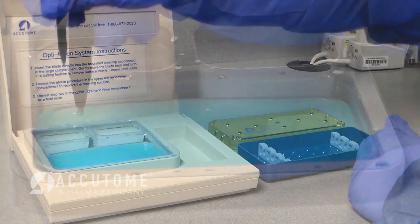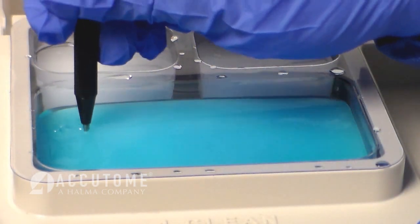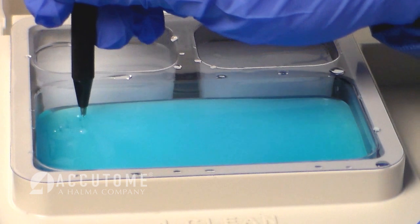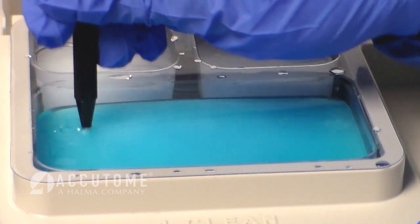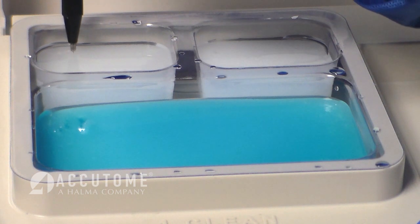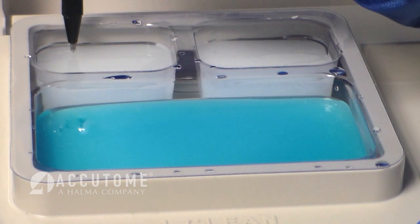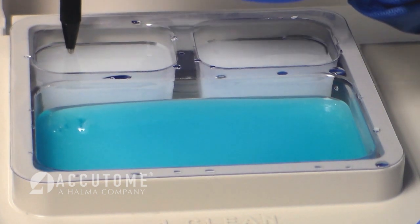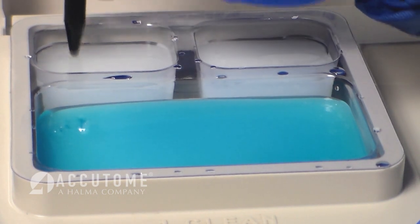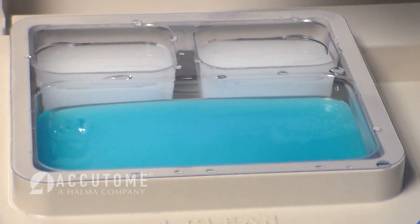Work the blade in a cutting-like fashion and allow the gentle scrubbing to clean and remove debris off the blade surface and deposit it into the pad. This system utilizes a soft foam-like material impregnated with OptiClean cleaning detergent that loosens proteins and other deposits. Simply repeat this in two separate rinsing compartments. The white compartments contain USP grade filtered rinse water.